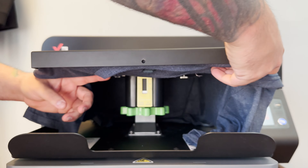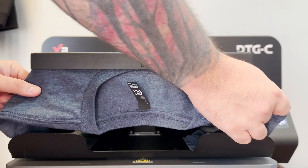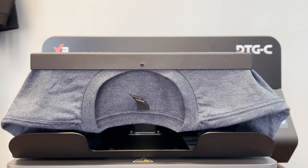Now with that shirt tucked and the table zeroed out, we're ready to push in the platen and start making our adjustments.